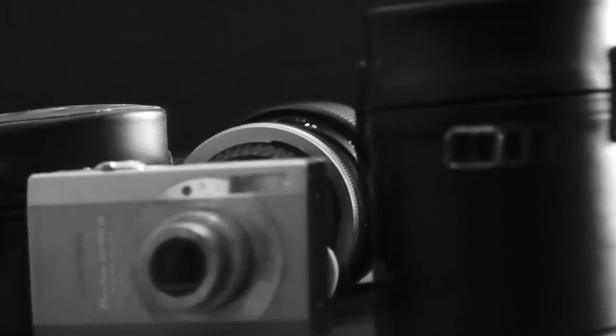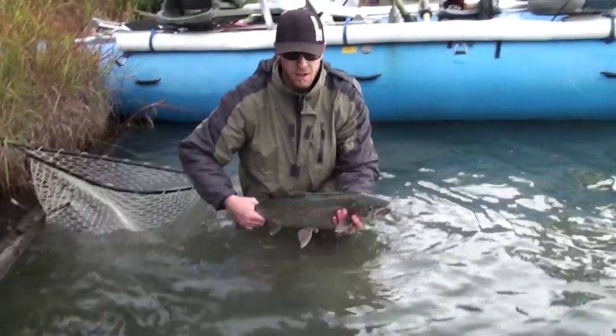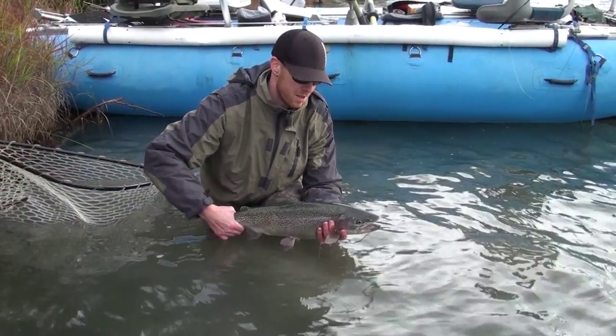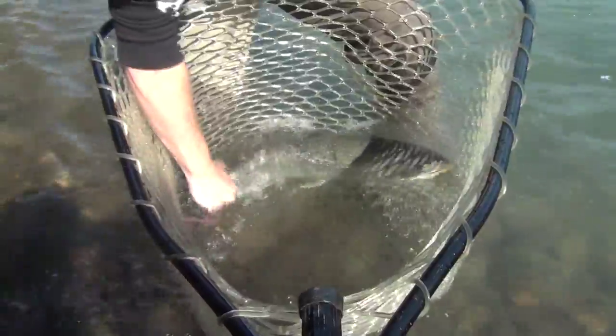The first choice we have to make is: are we eating this fish? If the answer is no, then releasing the fish unharmed is our top priority, and there's still a way we can do this and get good photos at the same time. All we have to do is keep the fish in the net and the net in the water until we're actually ready to take the picture. Once everybody's got their cameras out and their settings dialed in, we pull the fish out of the net but keep them really close to the water. The best way to do this is to actually be in the water with the fish if we can.